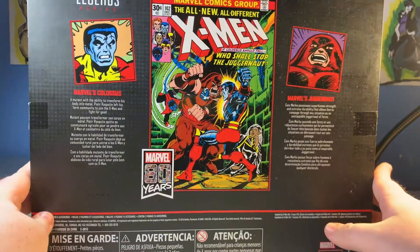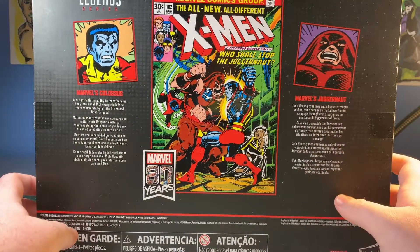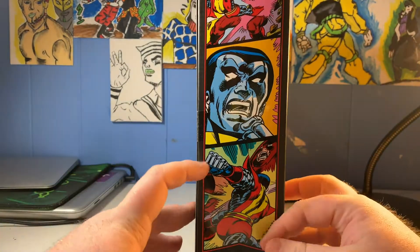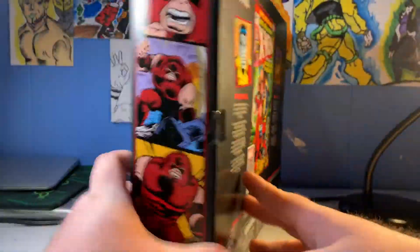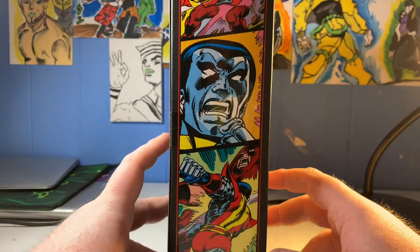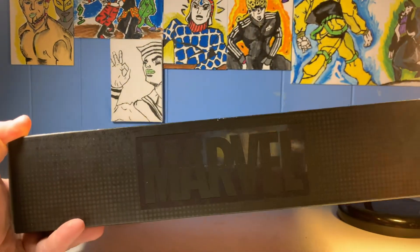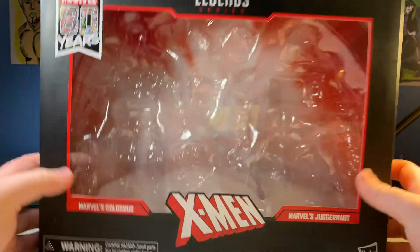This side shows Juggernaut and has bios for both of them, and shows a page from one of the X-Men comics. I didn't read the X-Men comics back in the day, because I wasn't born. This side has Colossus and him pummeling Juggernaut. I would have liked it if there was one pummeling Colossus on this side. That's pretty much it for the box — it's a bigger version of the 80th line boxes, with the nice glossy Marvel logo.